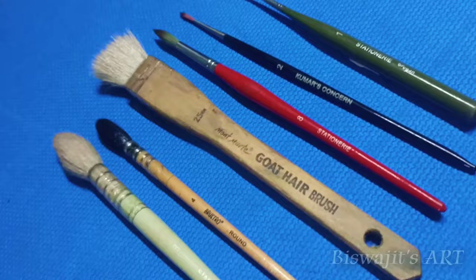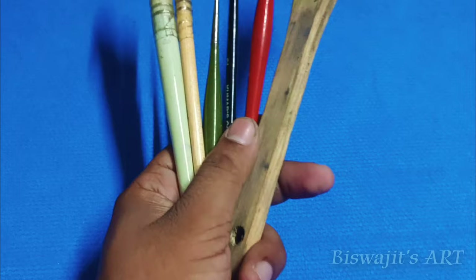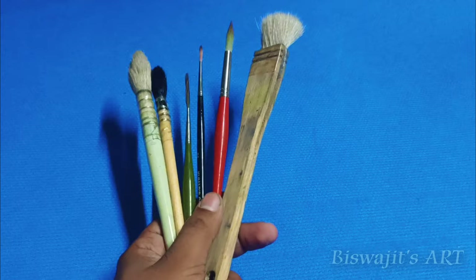So these are the five — actually, I think I should say six — brushes you need for watercolor. As per my opinion, you can make any painting with the help of these brushes. That's all for today's video, thank you so much for watching.